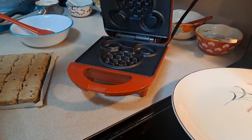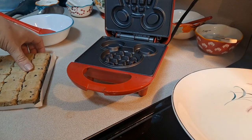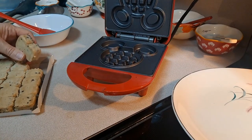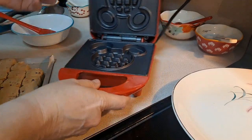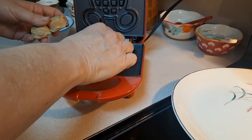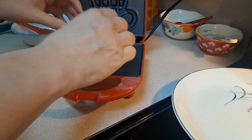Here we go, we have our waffle maker, it is nice and hot — see, that's steaming up. And we're going to try to make Mickey cookies right from the start. So we're going to put maybe one here, one here and here.